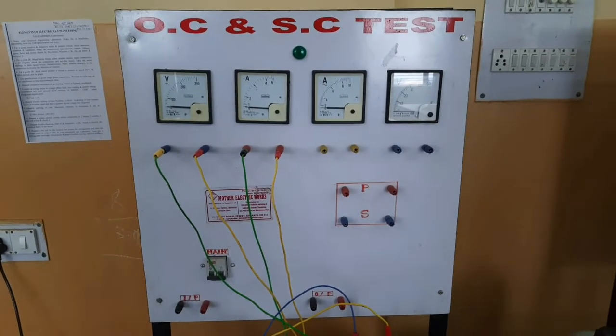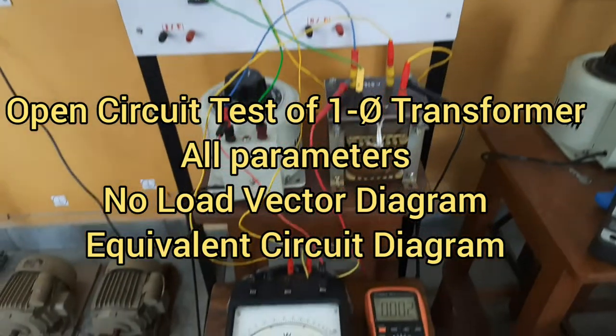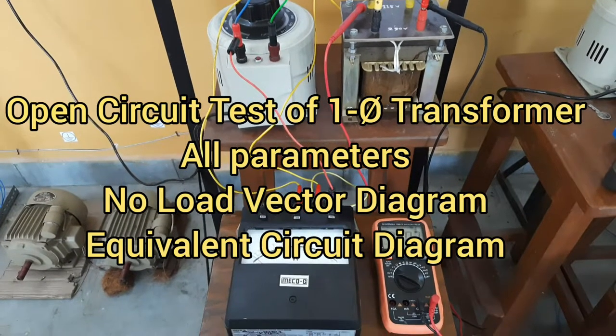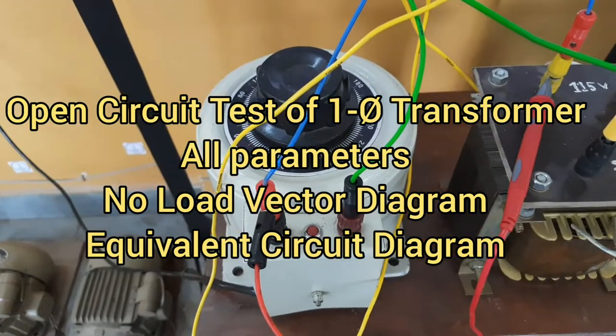Hello friends, welcome to my lab. In this video, I will show you the open circuit test of a single phase transformer and we will find out the parameters from the test — that is the no load power factor, phase angle, core loss component, magnetizing component — and we will draw the equivalent circuit diagram and vector diagram of the transformer at no load.